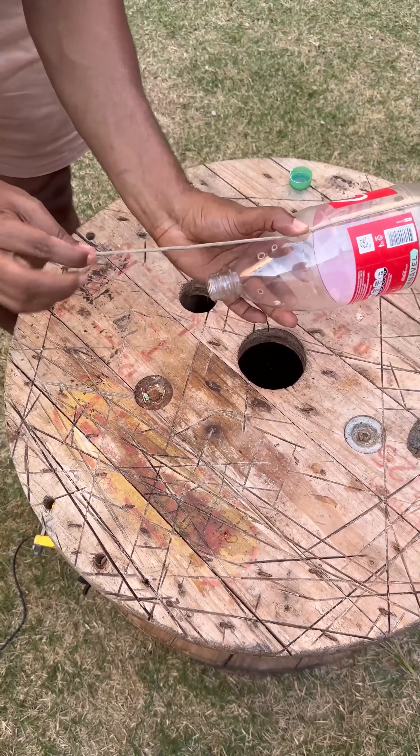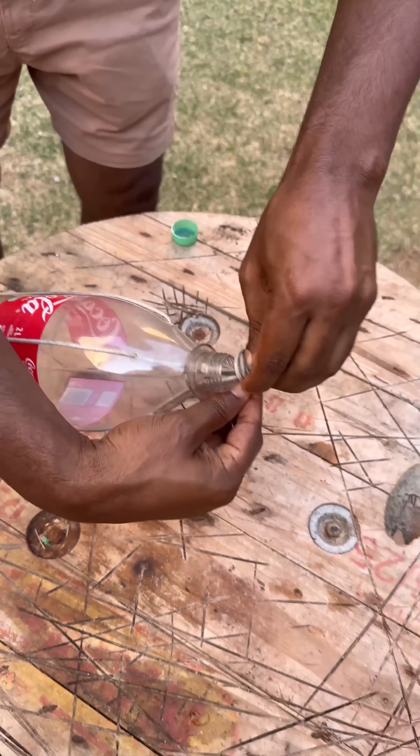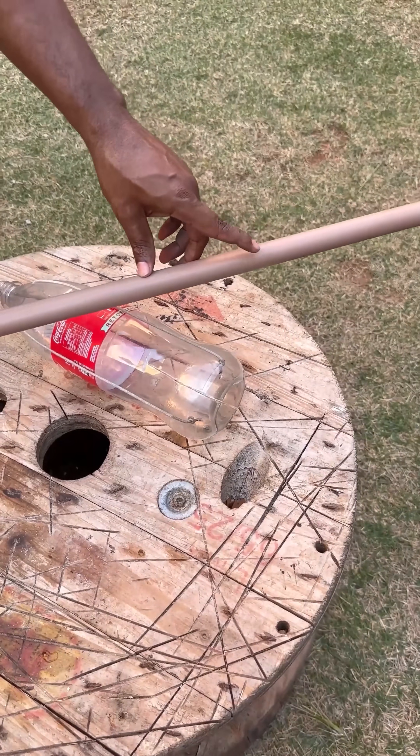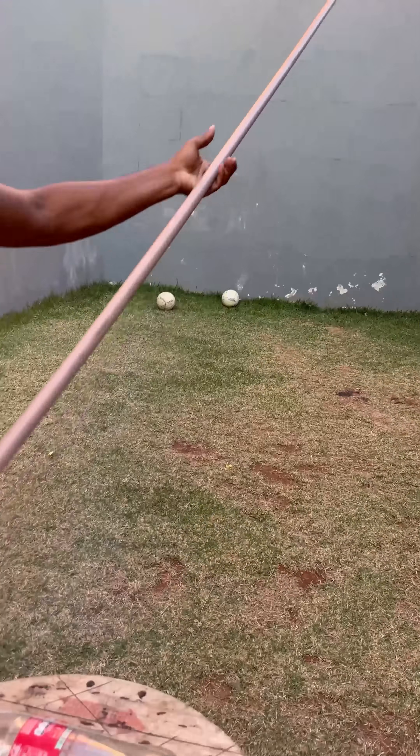As you can see, our collector is almost ready. This trick is simply amazing, and I'm sure you'll want to try it at home. Tie two knots to secure the ropes and thread them through the holes, keeping the knots inside the bottle.